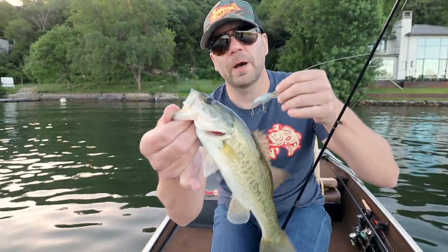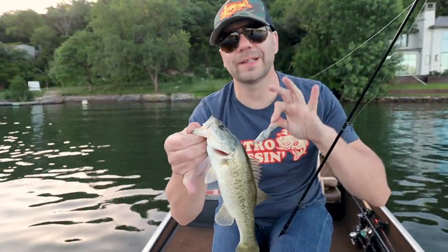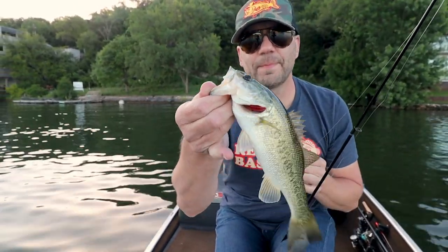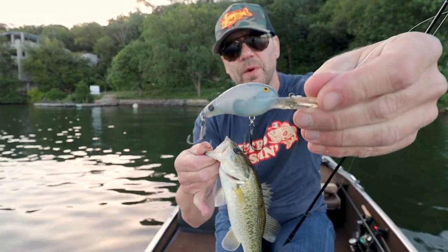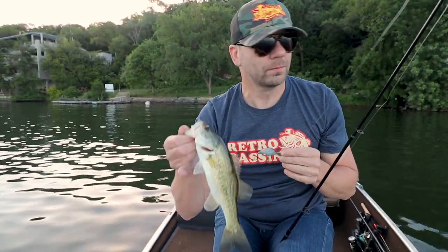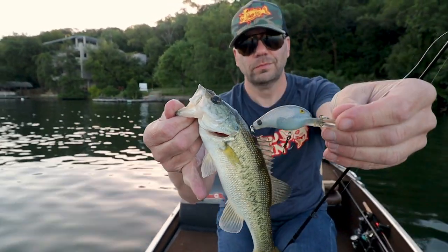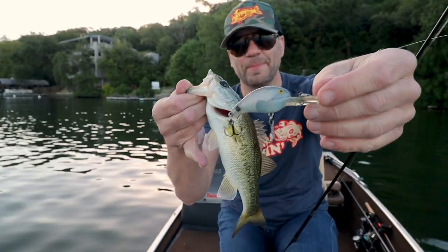I'm going to keep chucking down this bank. I've heard that at least on Travis, you're having to weed through a lot of little fish to get a big one. So I'm going to keep throwing this Deep Big O and hopefully we're going to get into a little bigger fish. Either way, nice little fish on the Cotton Cordell Big O — awesome.